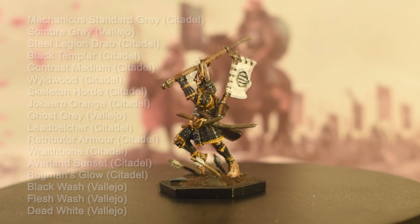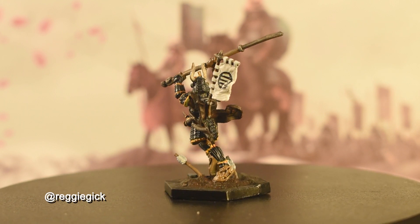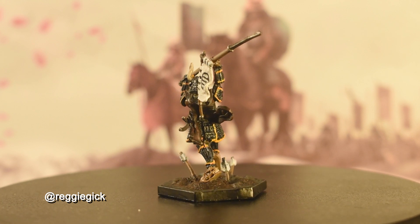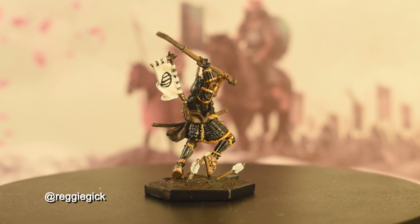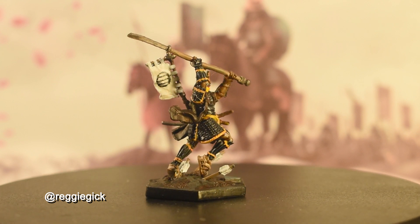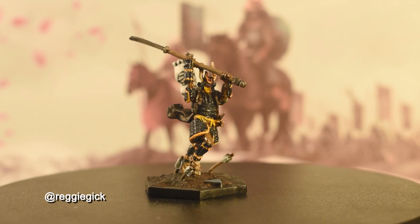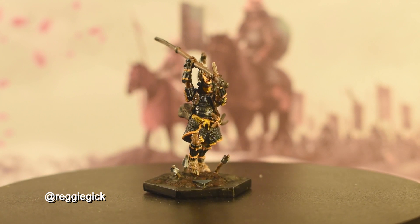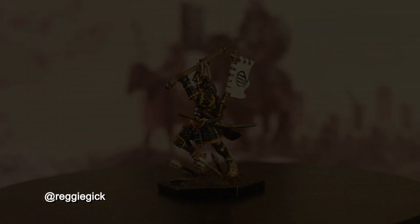And with that, the Ronin is complete — a darker and edgier version of what the warrior may become one day. Have fun painting your Senjutsu miniatures, and feel free to tag me on Instagram at reggiegeek to show me how yours turn out. I'd love to see any attempts at the symbol on the flag, or if you decide to do a full color banner. Links to my affiliated socials can be found in the description. Feel free to subscribe or like the video if you enjoyed it, and I'll see you soon with another painting tutorial.